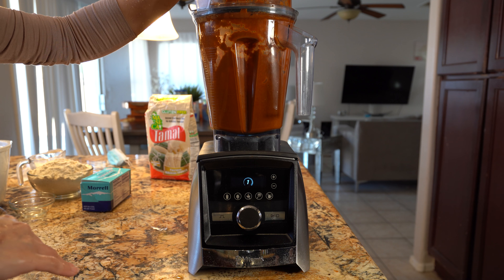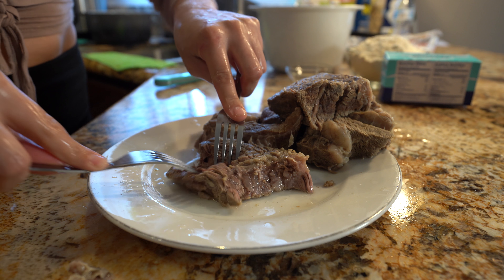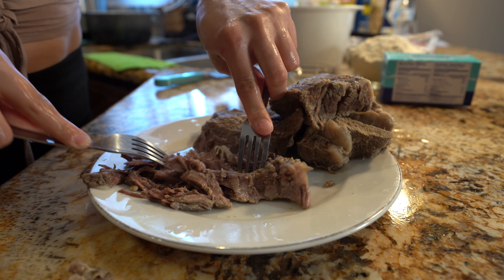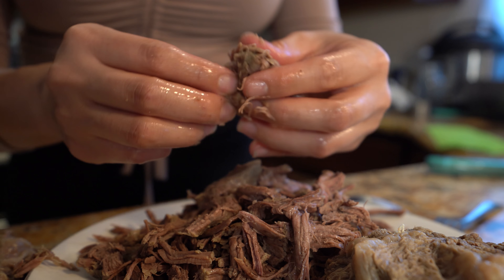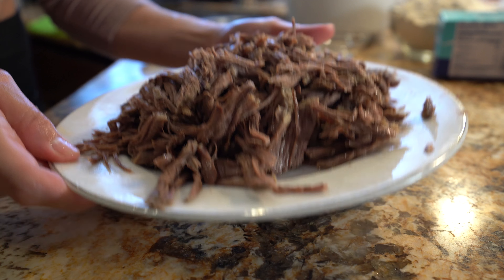Once we have our sauce, we can set it to the side so that we can start and shred our meat. I'm just going to use two forks and shred it — you can use your mixer if it's easier for you. Once we have our meat all nice and shredded, now we are ready to put it together with our chile sauce.